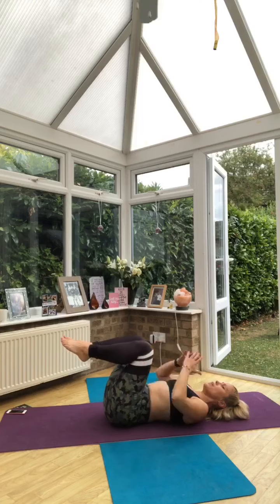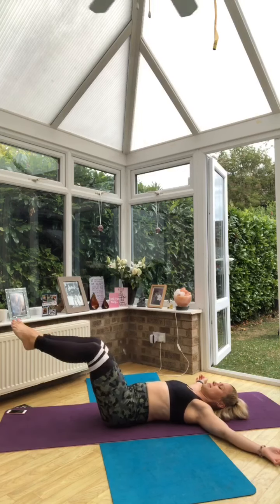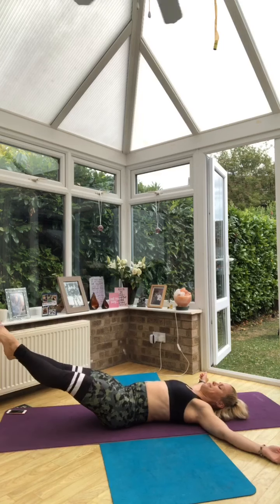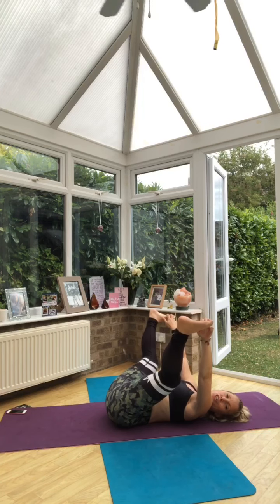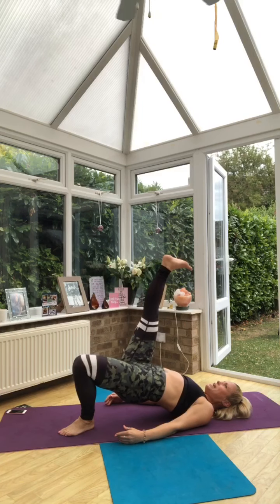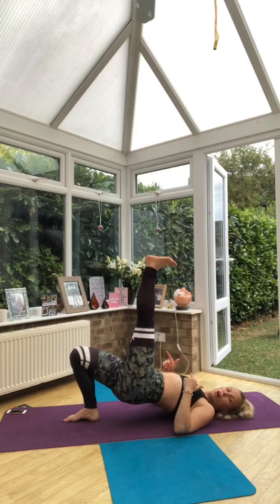We have got one more interval today after this. Coming to happy baby. So our last interval is going to be hip bridge. We can do it with our feet standing on the floor and just lifting up, and you're going to hold up for the whole minute. Or stay up and then extend one leg up to the ceiling. You can stay there for halfway and then change sides when that feels good for you, or on the halfway point — you choose.